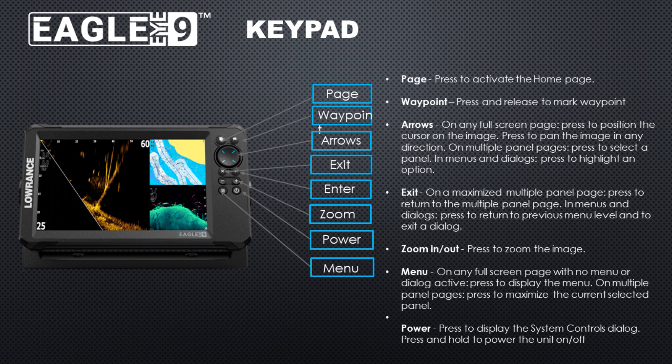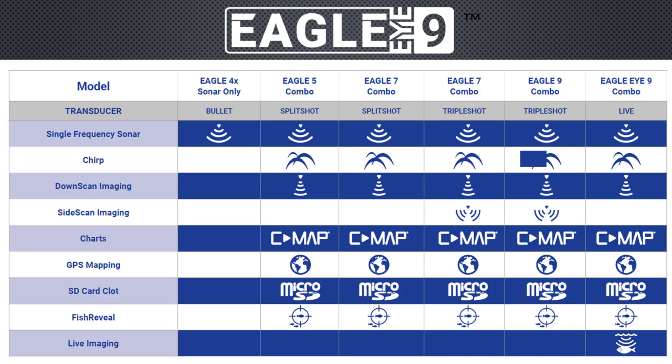The keypad is very familiar with the Lowrance product, with all the same buttons you're used to. Note that the power button also brings up the system controls dialog — a short press brings that up, a long press turns it off. Looking at a comparison chart of Eagle products: the Eagle Eye is the only one with live imaging sonar. Side scan imaging is not available on the Eagle Eye — that's only available on the Eagle 7 or 9 triple shot models, and you cannot add it to the Eagle Eye.